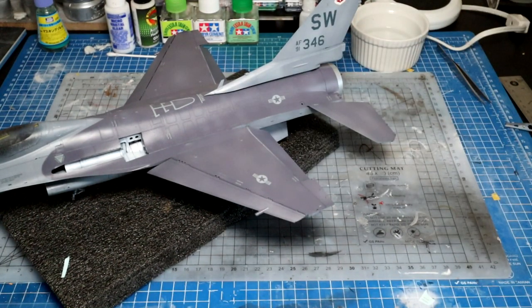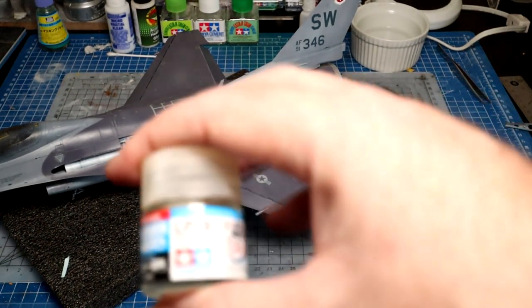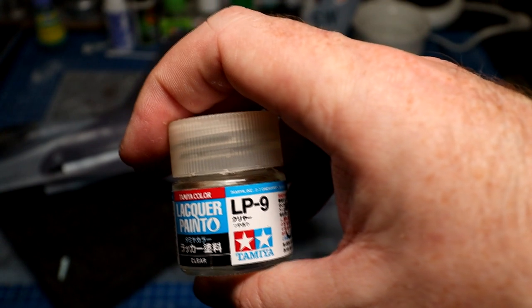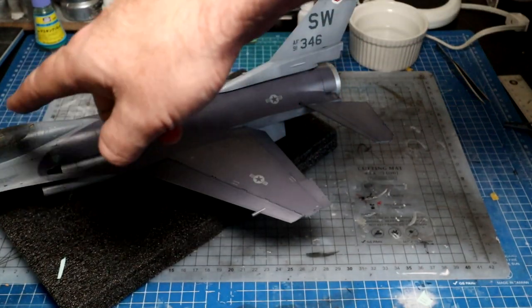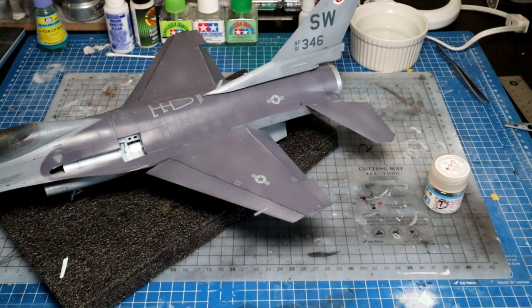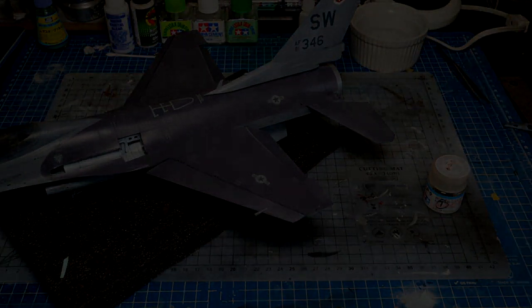Decals are on, setting solution used, and it's been overnight. Now I'm coming back with LP9 lacquer gloss coat just to seal the decals in. I've already cleared it, so I'm just going to go over the tail and wherever the decals are — just give it a little coat to seal and protect it before we come back with the panel line washes. I'll do that now and leave it to dry for a few hours.